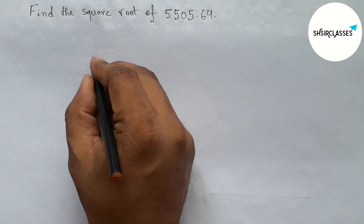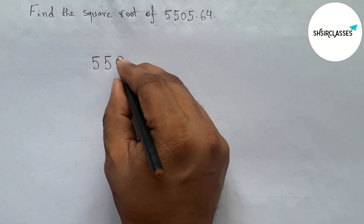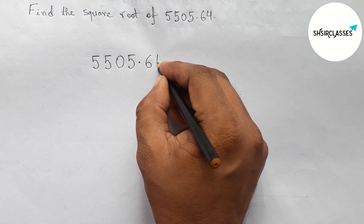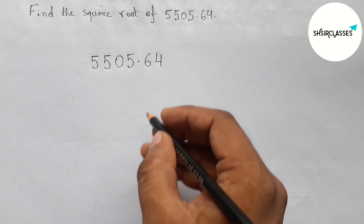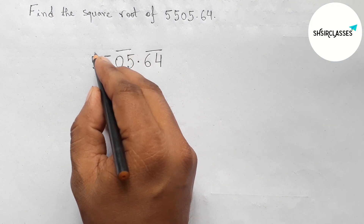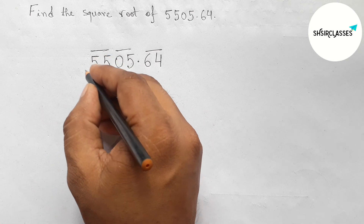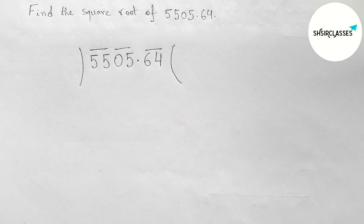First of all, let us write the given number 5505.64. Next, making pairs from the right side to the left side, taking two numbers as a pair and drawing a straight line over two numbers. Here we got three pairs of numbers. Now drawing a division line on both sides.